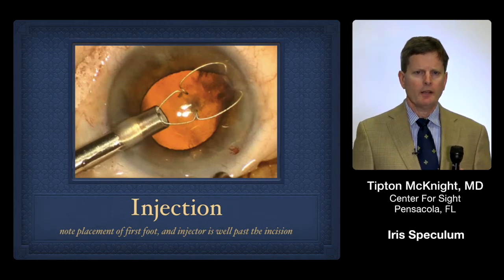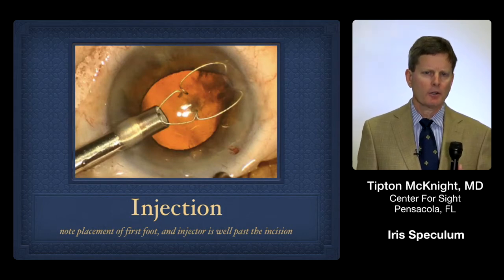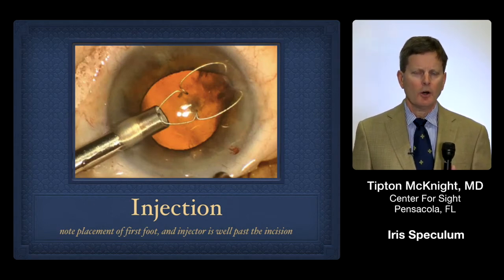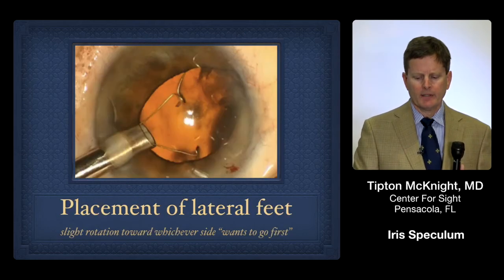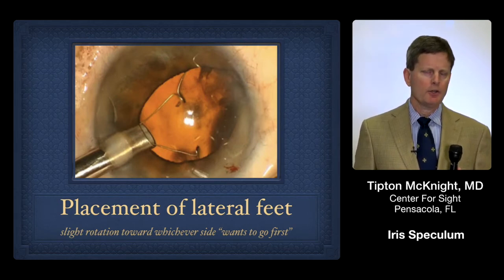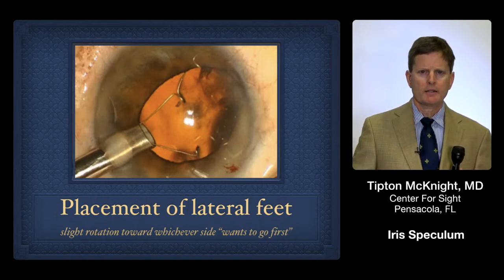When I first started with the ring, the key thing to learn was not like our intraocular lens injecting from the incision site, but actually inserting the injector almost to the center of the pupil to more carefully and precisely place the footplate. Then the next step is placing the lateral feet. Sometimes both feet will seat simultaneously and effortlessly. If not, usually one will want to go in the right place, so I'll tilt my wrist to get the first one in and then tilt the other way to get the second one in.